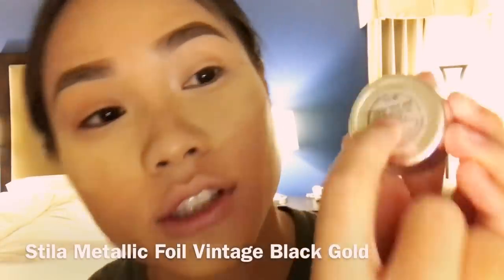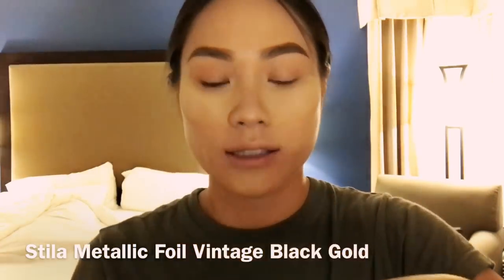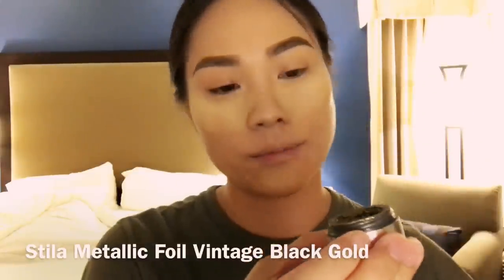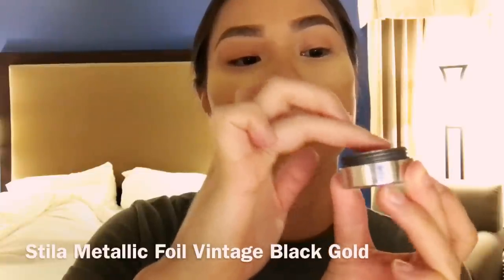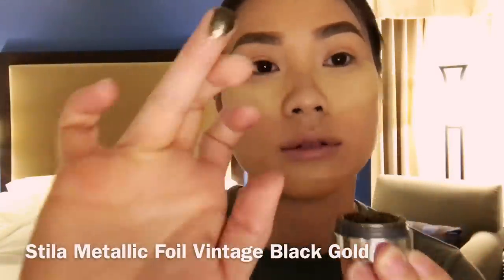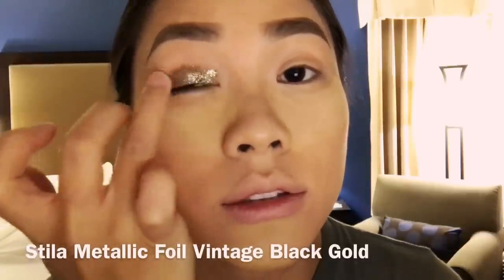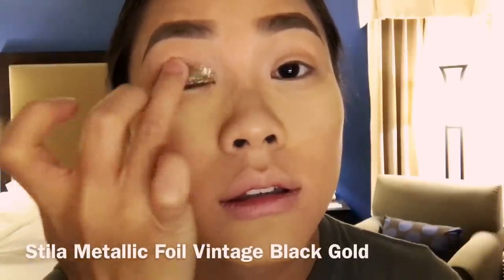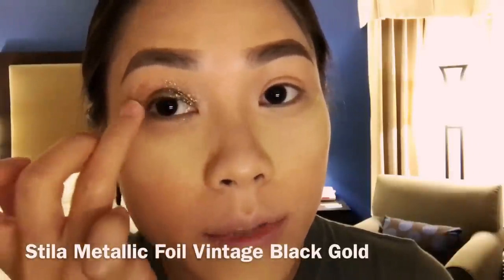Then I'm gonna take my Stila — I use this because it's really shiny and it's really pretty, it's called the Vintage Black Gold. So basically just use my hands to go at it — just a little dab. This is really messy if you don't stay careful, so be careful with it. Then just go straight onto your eyes lightly and then start blending upwards.